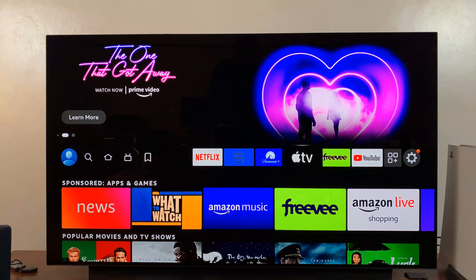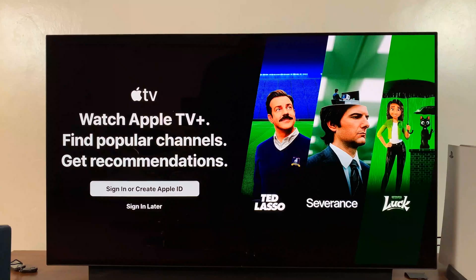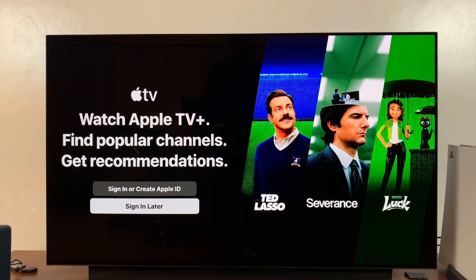Now from here, you can go straight to that icon and launch Apple TV. You can go ahead and sign in with your Apple TV Plus account and enjoy some Apple TV content. So watch Apple TV Plus — you can either sign in with an existing account or you can sign in later.